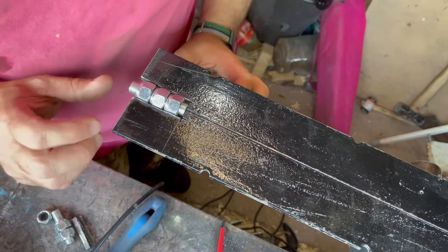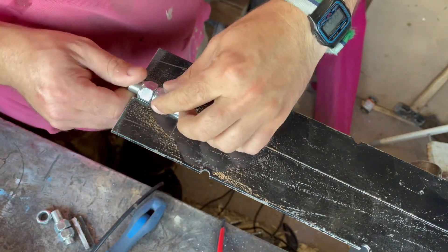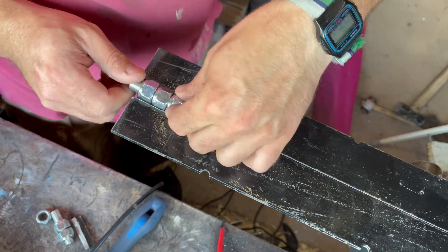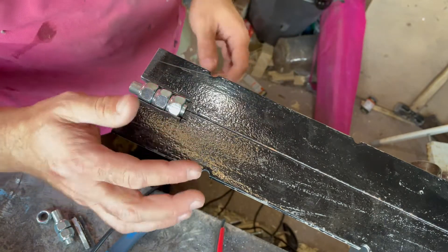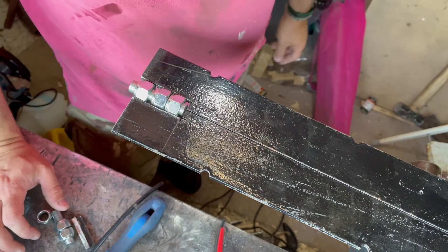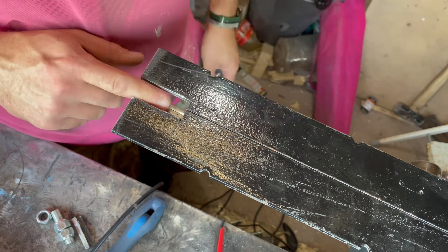This has turned out better than I sort of anticipated - not too much of a big gap and they all line up. So next thing to do will be to weld these two to that side and that one to this side, and the same on the underside, and then the same up the other end as well. They just need to come up ever so slightly, so we'll find a shim or something to put in there.